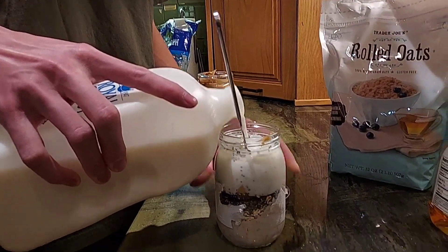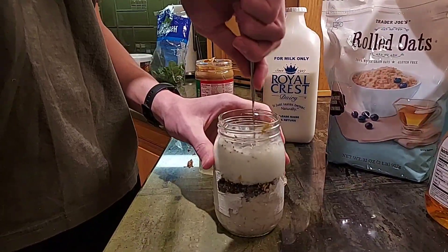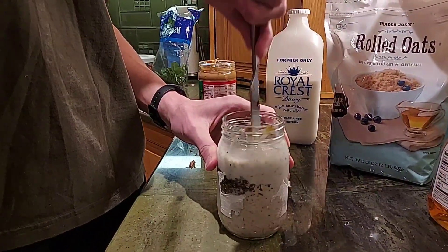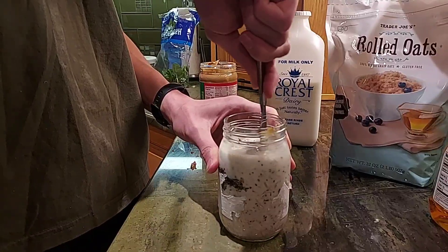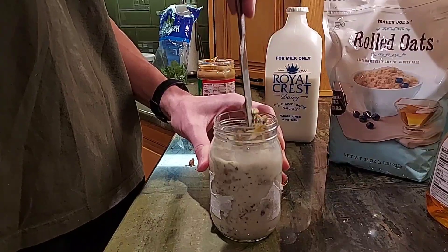I haven't had such an easy breakfast like this before. This is my first time. Somebody said that they saw German people eat this in the village 50 years ago. This is the way they eat oats.